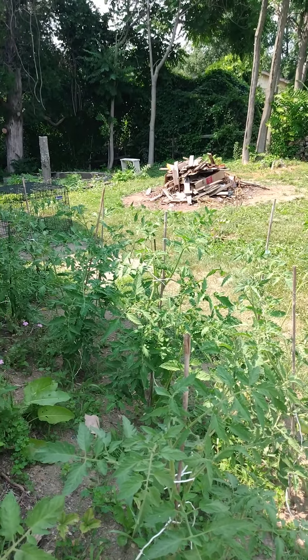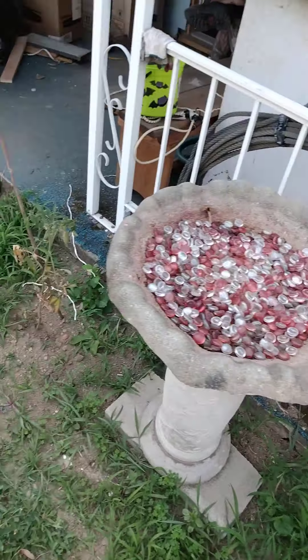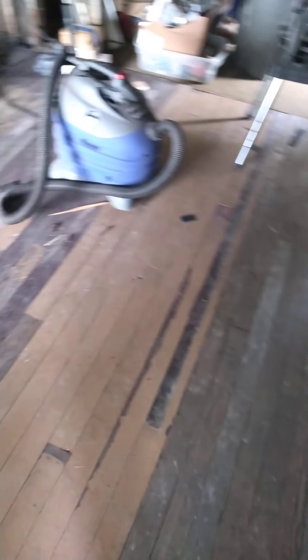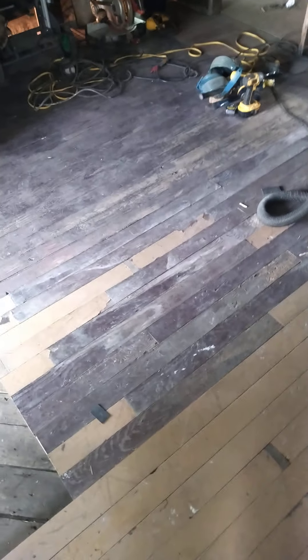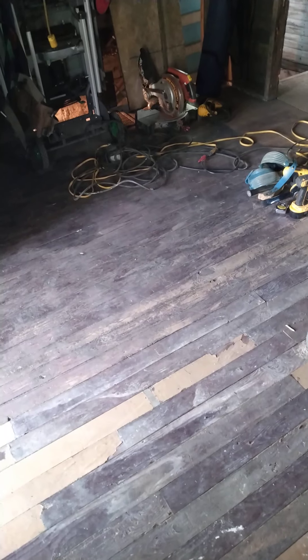That burn pile is all the rotten wood that we could not salvage — there was a ton of it. It came down to the very last board. Here it is — all we need to do is sand it and finish it, and I will be so excited. It's very sturdy — there's not a bounce, not a give, not a squeaky spot. It looks really rough right now, but that's what I love about it. We're going to shine her up and make her pretty. Peace out and have a great day!